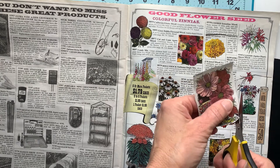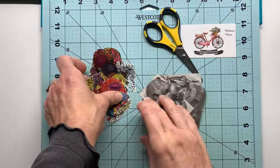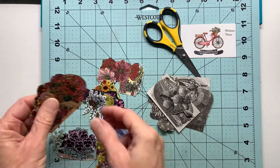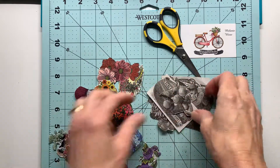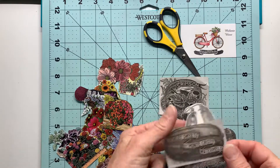You'll see I've got several of these cut out and I have so much to choose from as far as shapes, sizes, colors, etc. I even cut out some of the black and kind of cream color here, and I thought those were so interesting.